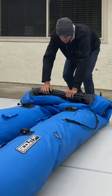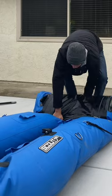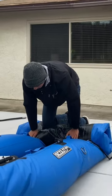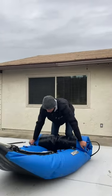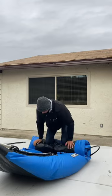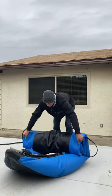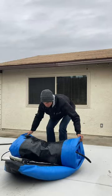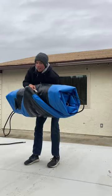And simply just roll up and it'll be pretty quick. All right, see ya!